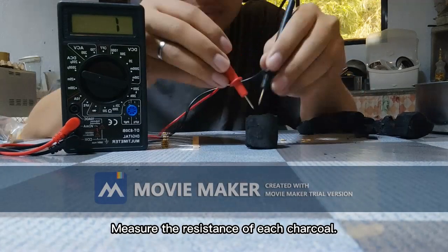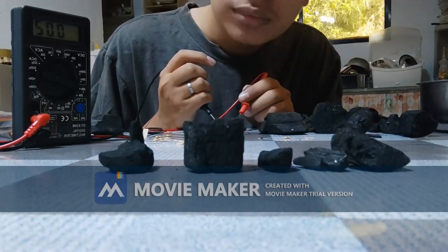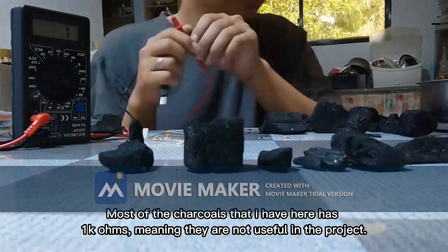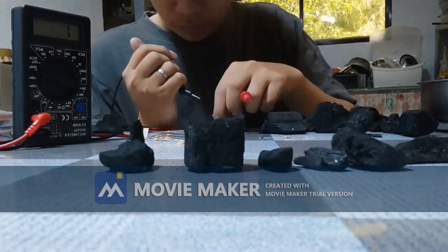Measure the resistance of each charcoal. If it's less than 80 ohms, it can be used for the project. Most of the charcoals here have 1k ohms, so they are not useful in the project.